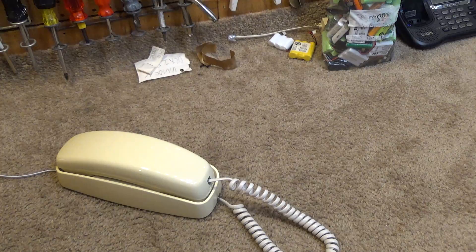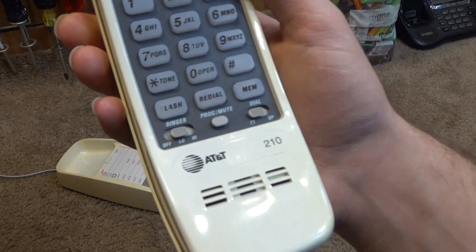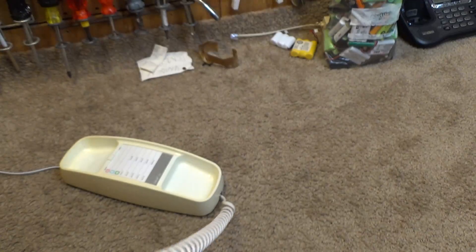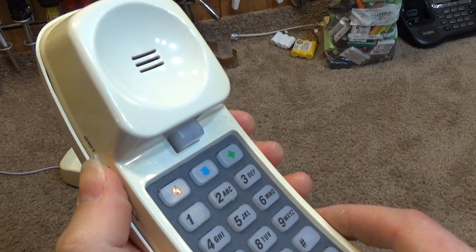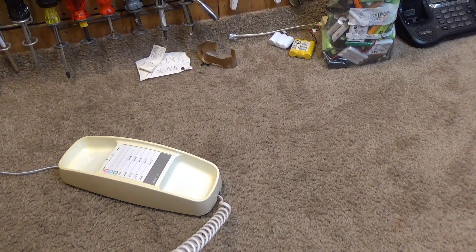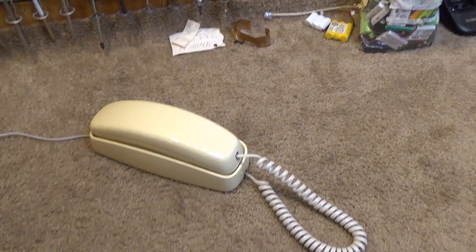Alright, let's do an outside call here, and then that'll wrap this up. This is the second 210 I've tested today that has a bad volume control. Usually the buttons are loud enough that you can hear them when you're dialing — it's definitely not like that on this one. Now it's kind of working; I think it may just need to be cleaned. Yeah, it's just a little flaky — I think that should be an easy fix. Alright, that's it for this one, thank you for watching.